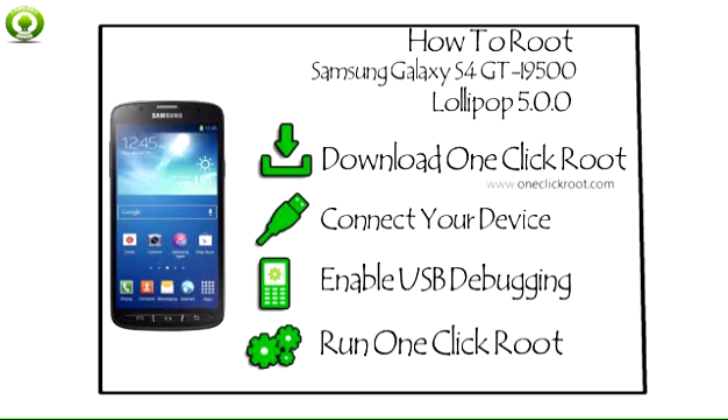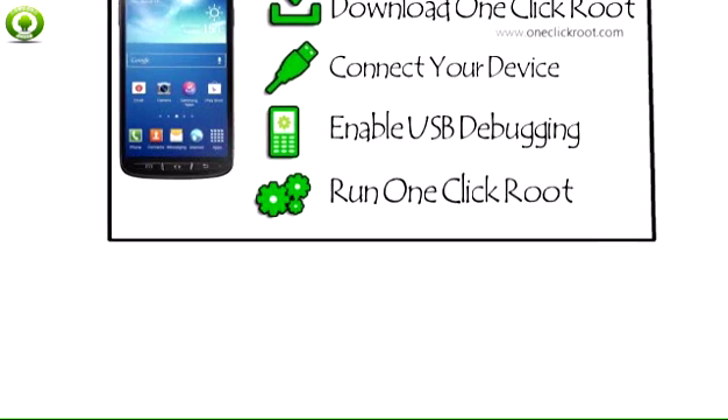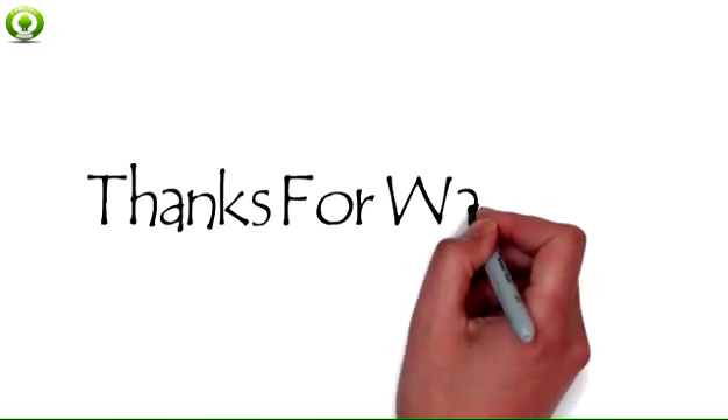Reboot your device by pressing the side power button once. After your device reboots, run the Root Checker app once again to make sure you have root access. You have successfully rooted your Samsung Galaxy S4 GTI 9500 Lollipop 5.0.0 and now have full access to your device.